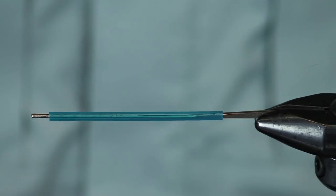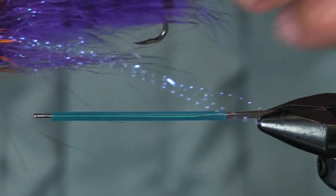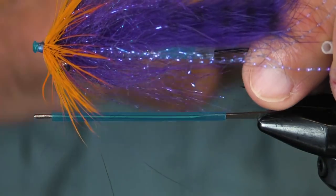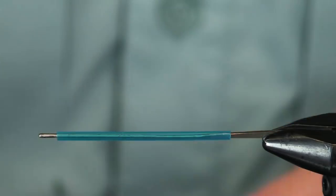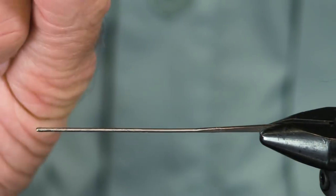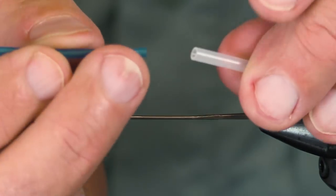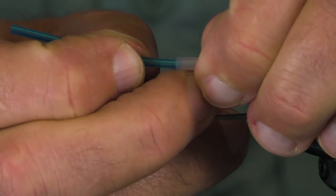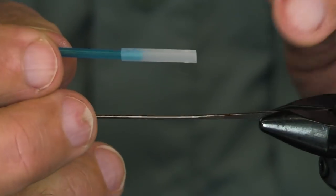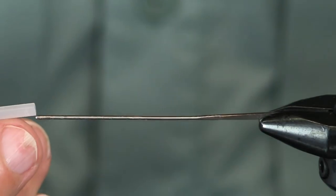We are going to tie another Ultralicious Steelhead tube. This one's going to be a purple with an orange collar. I'm going to tie it on this Pro Sportfisher classic tube. I've got a piece here that I've cut off of a 40-40 tube — I'm going to use that as my hook guide.